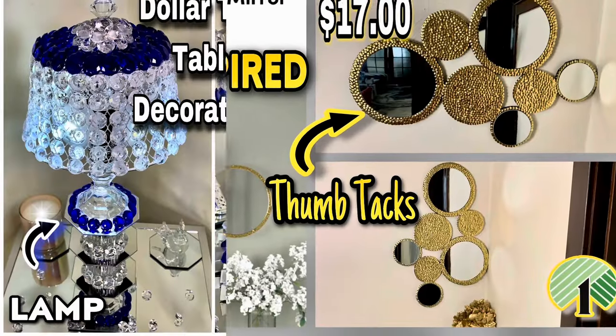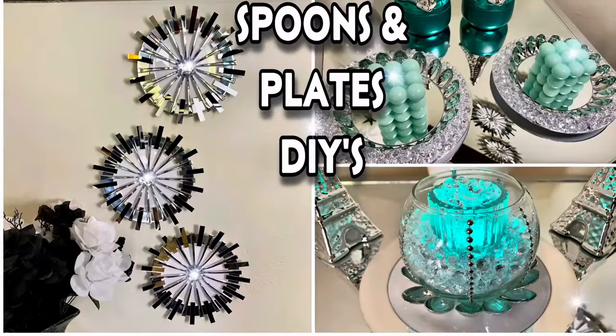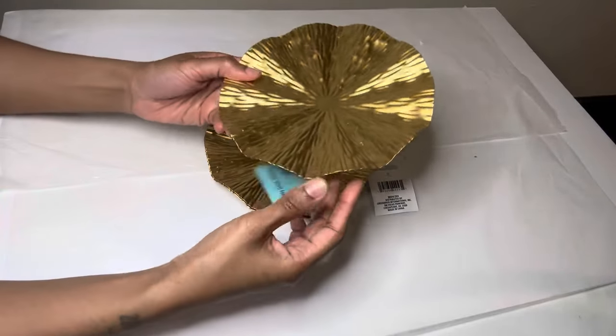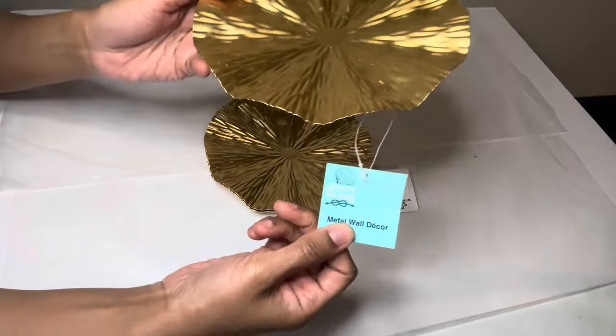Welcome or welcome back to my channel. As you've seen from the thumbnail, I'll be creating multiple DIYs using these metal wall decor pieces that I purchased from Dollar Tree.